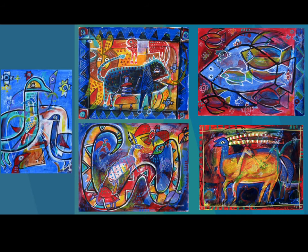Take a look at these pictures. What animals do you see? Can you spot the border? Remember, a border is something that looks like a frame that goes around your picture.